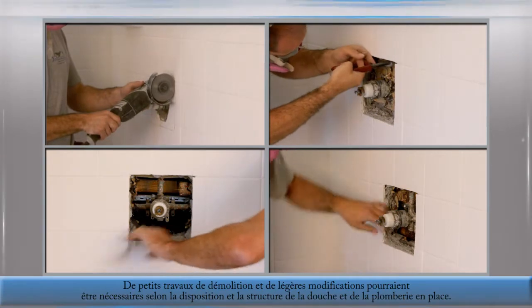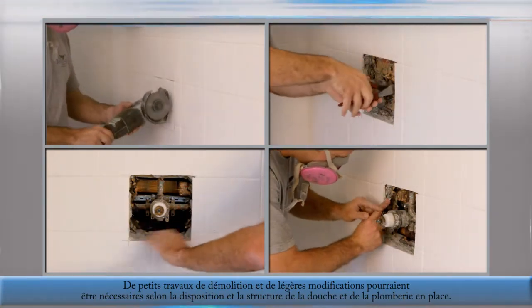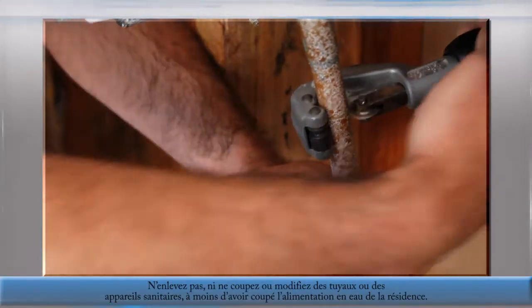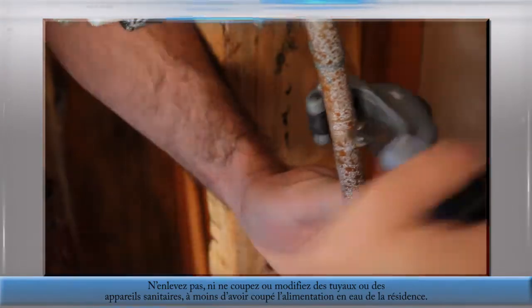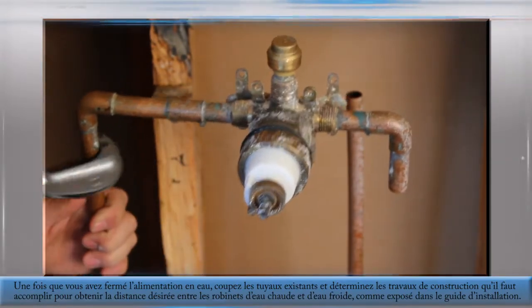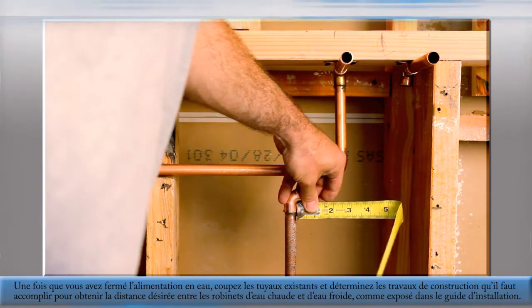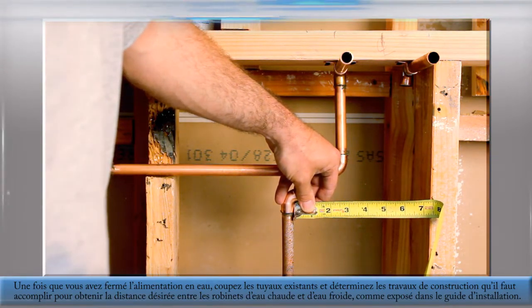Unique modifications and demolition might be necessary depending on the layout and structure of the existing shower and plumbing. Do not remove, cut, or alter any plumbing pipes or fixtures unless the water to the residence is completely shut off. Once the water shutoff is confirmed, cut existing output pipes and determine the construction necessary to achieve the desired distances between the hot and cold output taps as outlined in the installation guide.